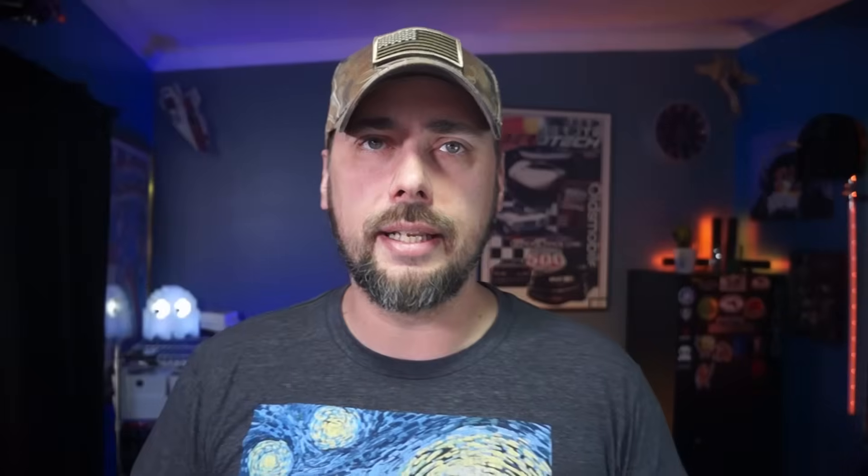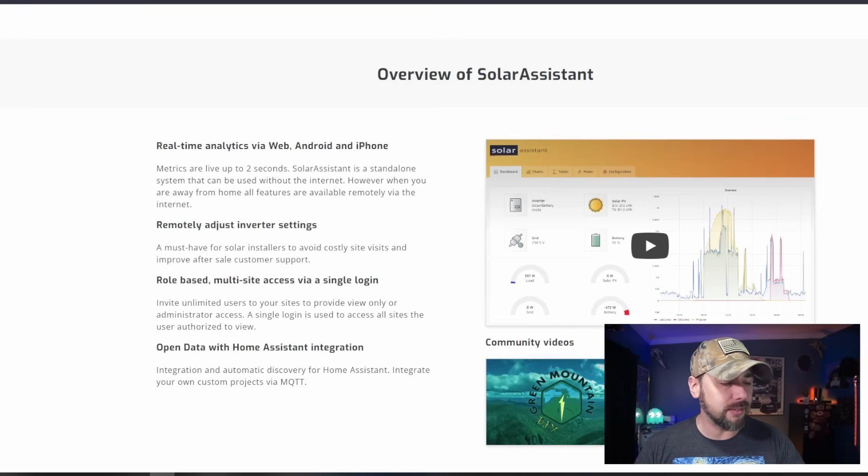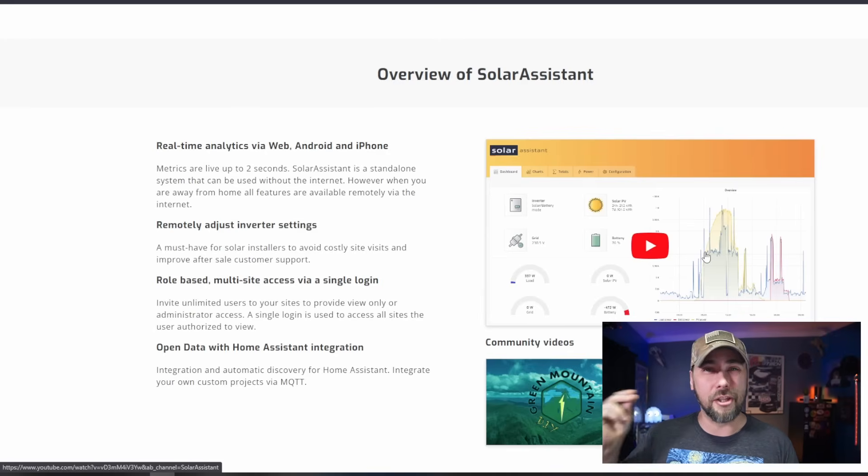I've seen a couple of different YouTube videos on it, as well as their dedicated overview and review. It seems very cool because it essentially does real-time analytics within a couple of seconds, and it's got years of logging available. If it's even the slightest bit faster than the logging app on WatchPower, it's going to make a huge difference — because WatchPower just takes forever to load any kind of logs or data.